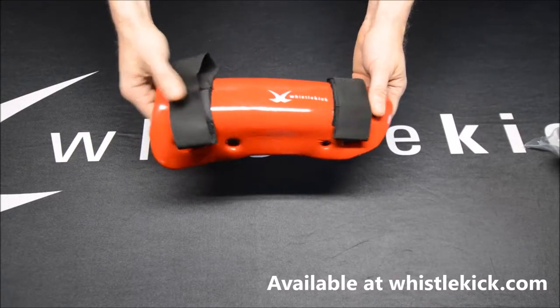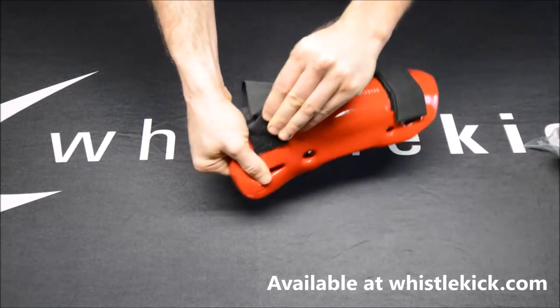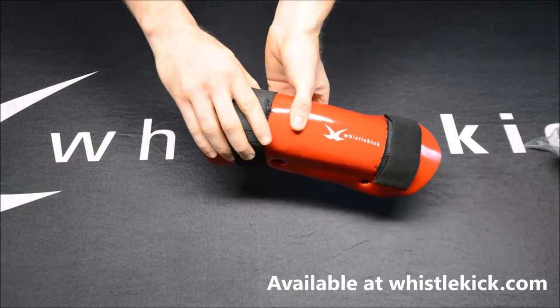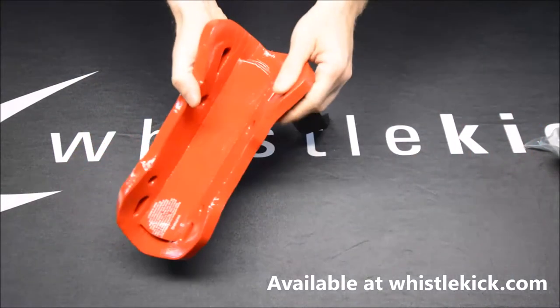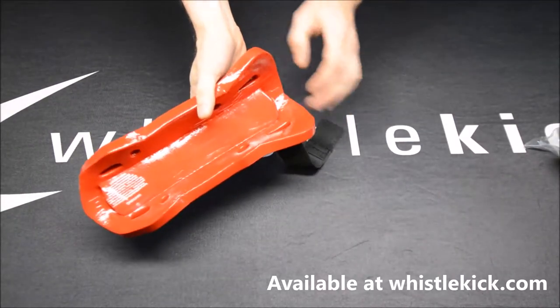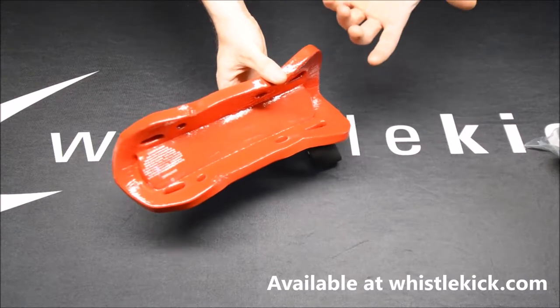We have two very durable elastic straps held on with velcro to help keep them exactly where you want them. And you may even notice when I flipped it over that there's a second piece here — we use double layering over your shin bone, your tibia, because that's where it hurts the most.